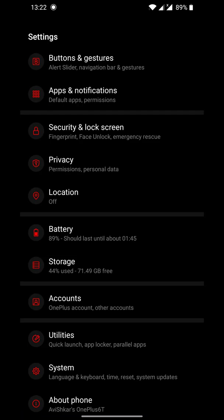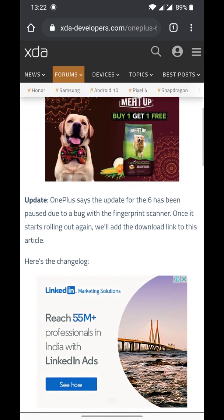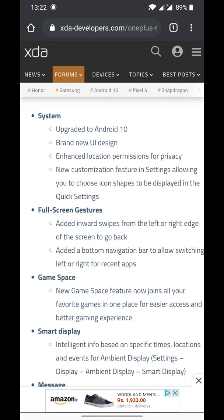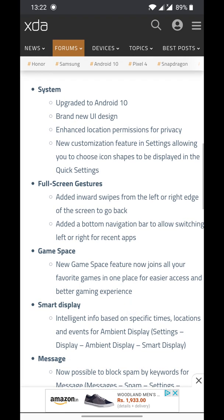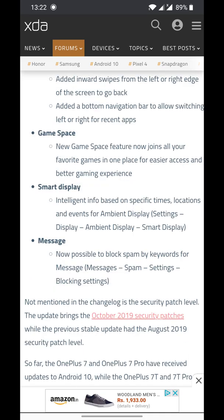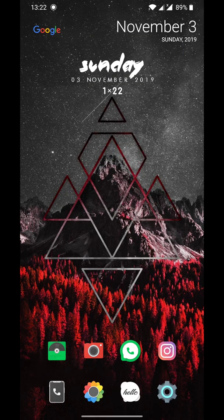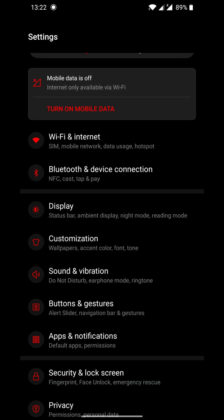Let me show you the change logs. For that you have to visit the XDA Developers website — I'll provide the link in the description section below. As you can see, all these things have been added to Android 10 on OxygenOS.